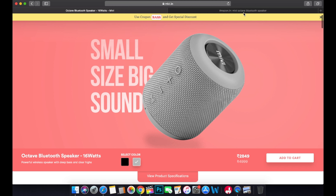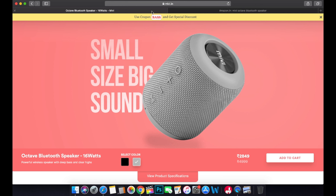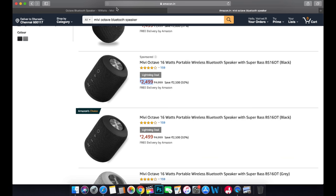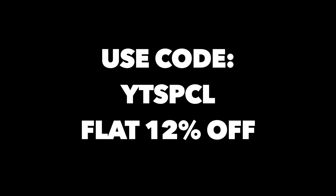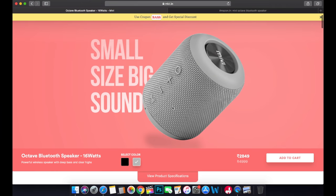Speaking about color options, there are two colors available: a grayish white and a black one. On Amazon there's currently a lightning deal at around 2,500, while on Mivi's official website it's 2,850. You can use coupon code YTSPCL for 12 percent off from Mivi's official website.